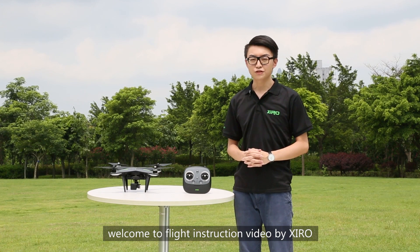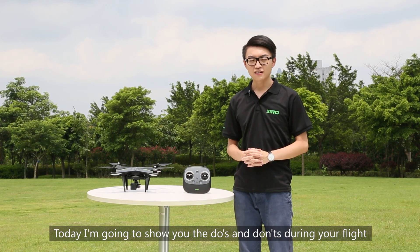Hi, welcome to the flight instruction video by ZERO. Today, I am going to show you the do's and don'ts during a flight.